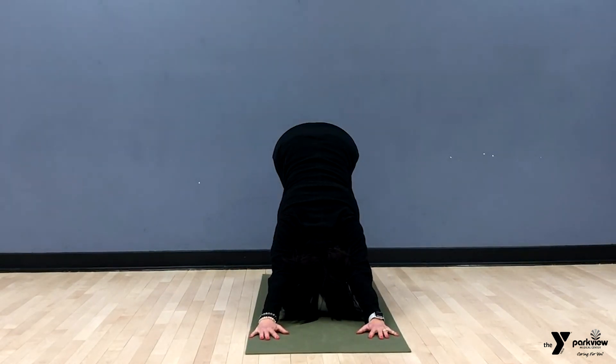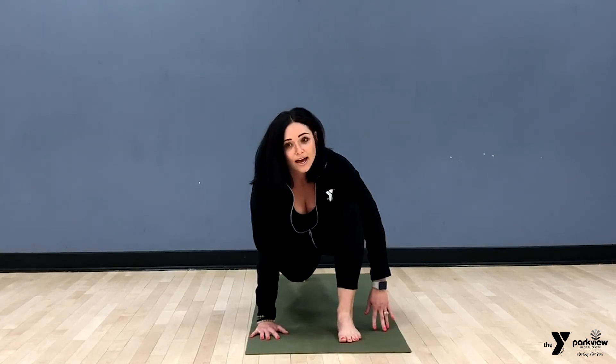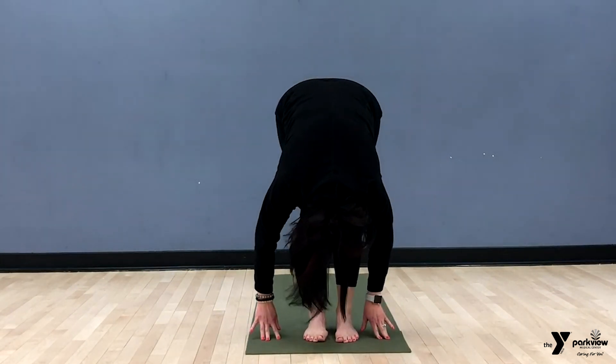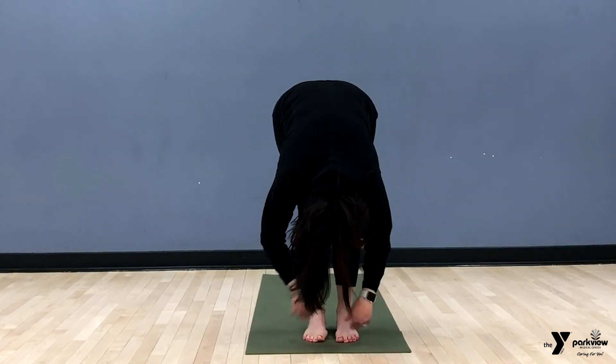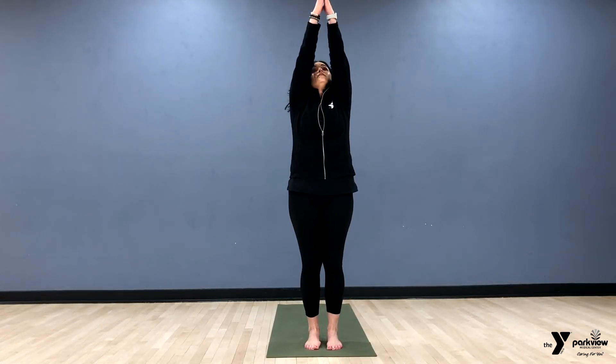Lift up — up dog or cobra, wherever you like. Tuck the toes, come into down dog, engaging the core and taking a nice big inhale and exhale. Lift the left foot and bring it forward into a lunge, checking that the knee is over the ankle. Open the chest to the sky, then bring the right foot to meet the left into a forward fold. Take this big scoop and inhale up, a tiny little back bend, and exhale hands to heart. Close the eyes and find that breath.